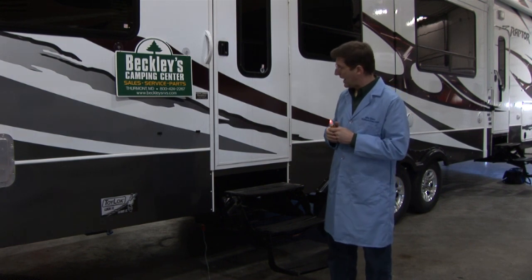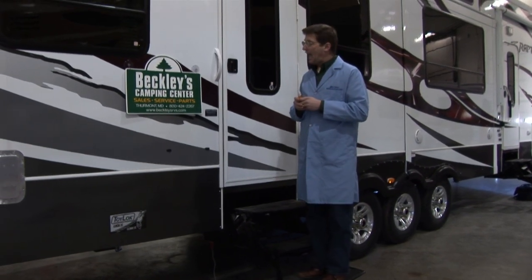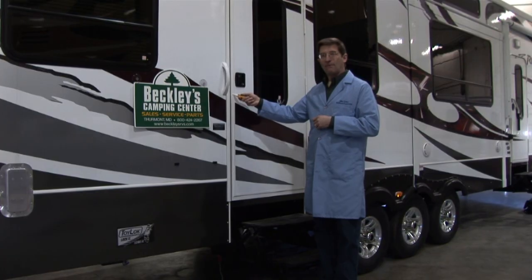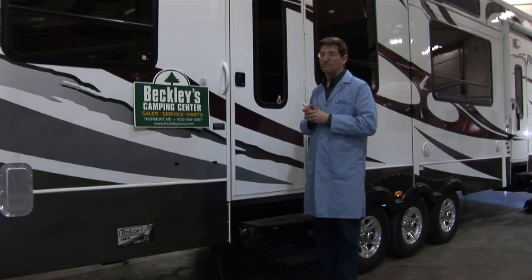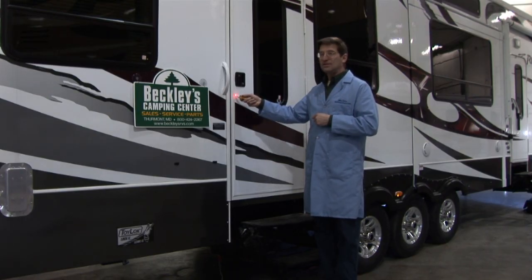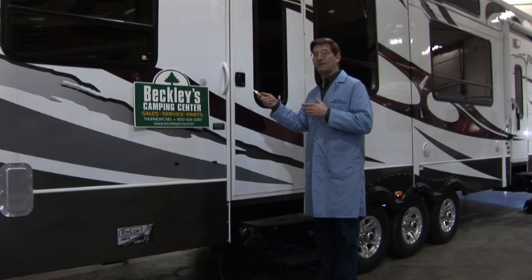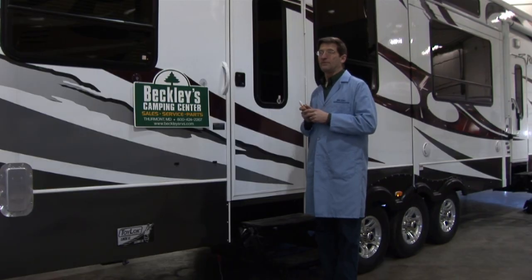Power is down to zero right now. If I'm standing on the RV itself — standing on the steps — the RV is showing safe. However, I can electrify the RV and it's not going to alert me to that, because my body is at the exact same voltage as the RV. So if you're inside and point the tester at your sink, it's not going to tell you it's dangerous. In fact, it's not dangerous to stand up there — but if I touch the ground at the same time I'm standing on the steps, I could be severely shocked.